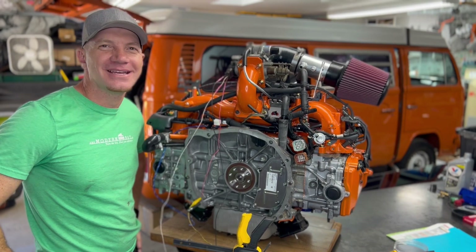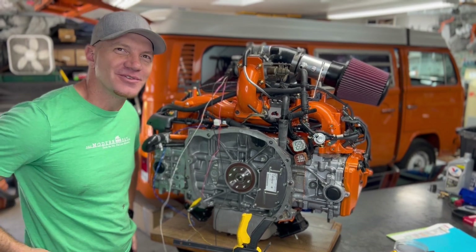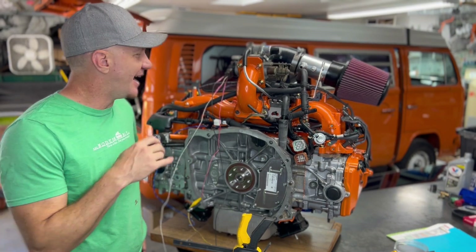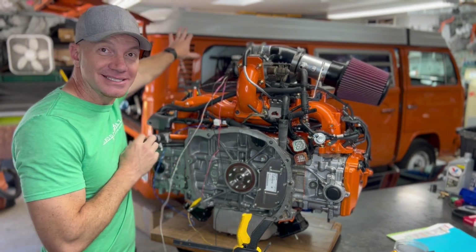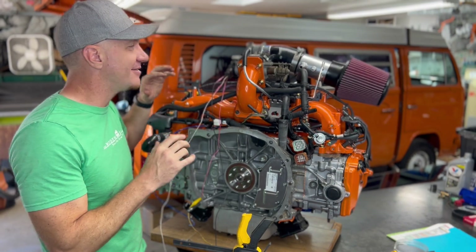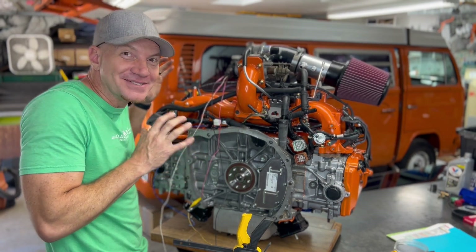Hey guys, Travis here with Modern Bay Company. As you all know, we do Subaru conversions into Volkswagen Bay Window buses — it's kind of our thing. The bus behind me is Eldorito. This is Eldorito's power plant, the EJ25, and I'm freaking excited about it because we're getting ready to put it in.